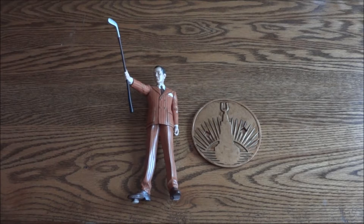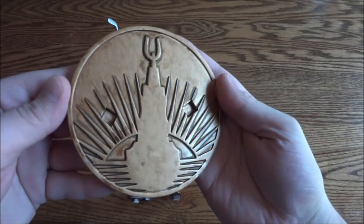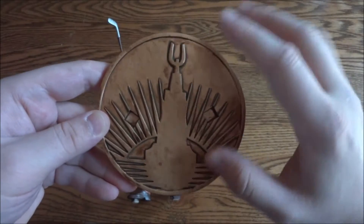Hey guys and gals, today I have the Andrew Ryan Bioshock 1 statue. It's a very rare statue — they only made 200 of these. Very, very cool statue.